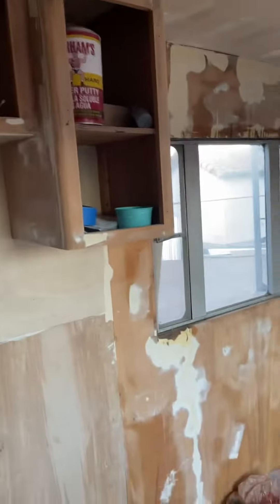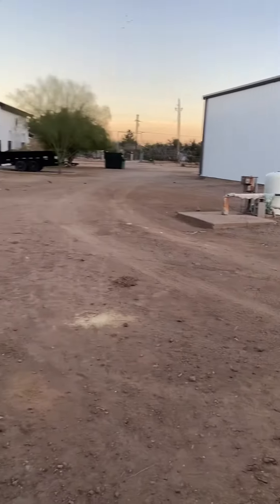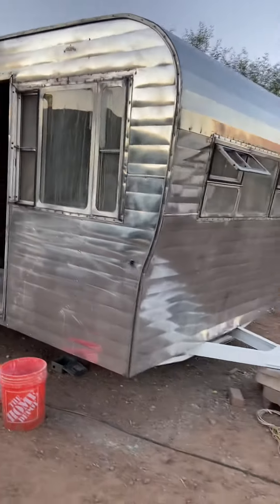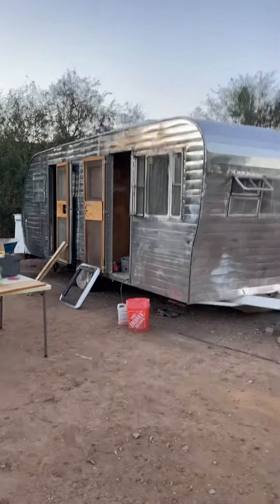Finished peeling up all the flooring, put the AC unit in — I can't see it there but it's up there. Got half of the trailer buffed out, so it's starting to look pretty good.